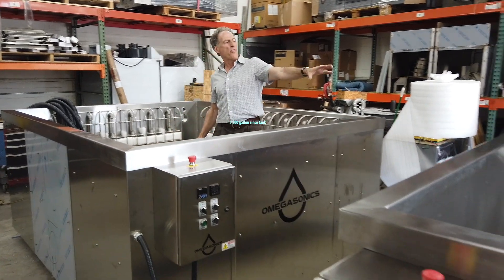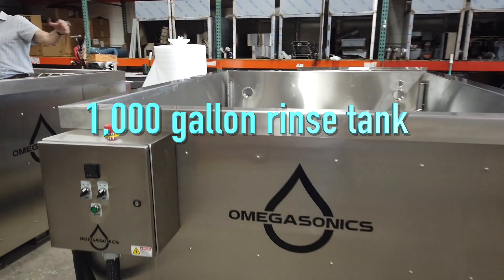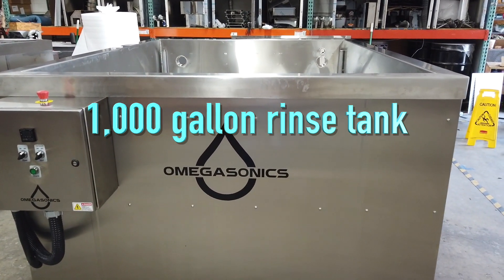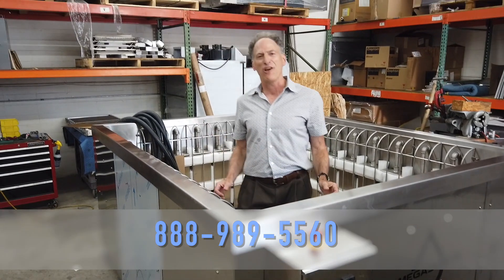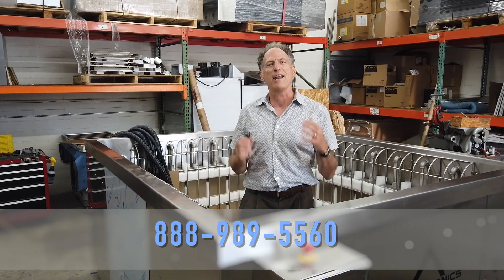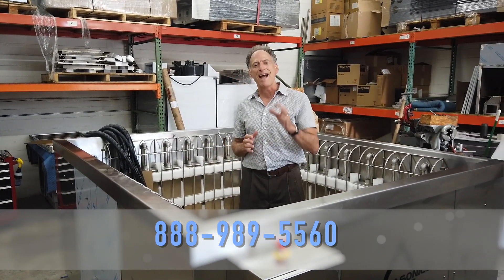We also have a 1,000 gallon rinse tank to go along with this ultrasonic tank for rinsing the injection molds after cleaning. So give Omegasonics a call to find out how we can design a custom tank for your exact application.